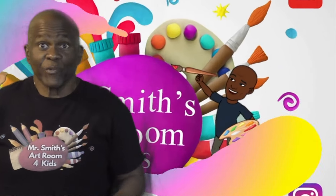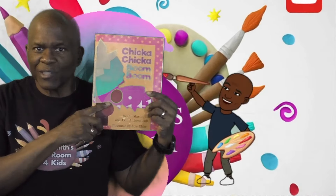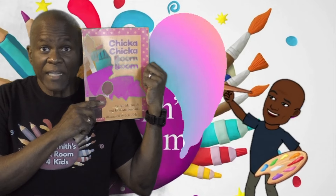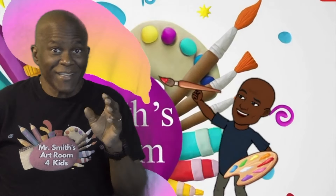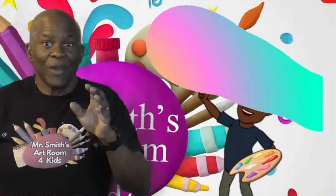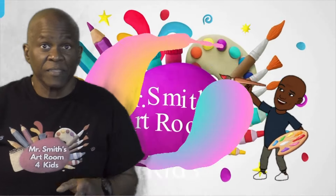I've created a scene in VR using Open Brush inspired by the story Chicka Chicka Boom Boom by Bill Martin Jr. and John Archambault. I've created the alphabets, the coconut tree, and some coconuts, and we're going to have a great time.